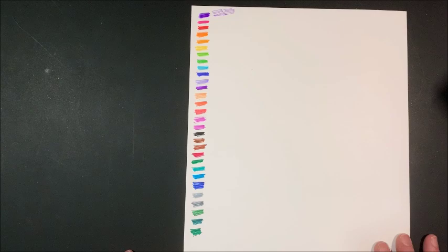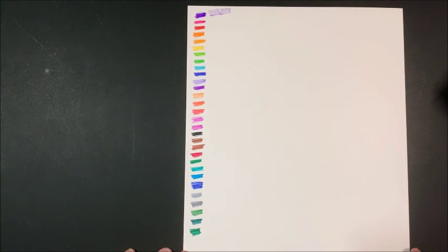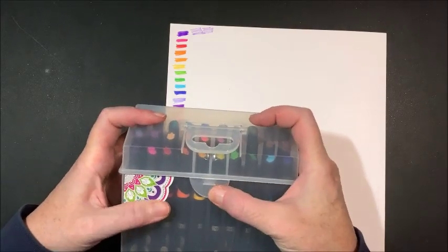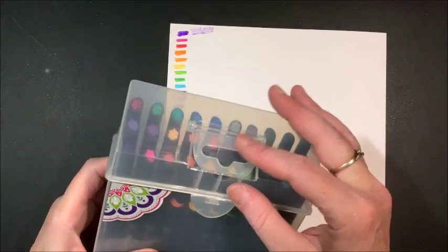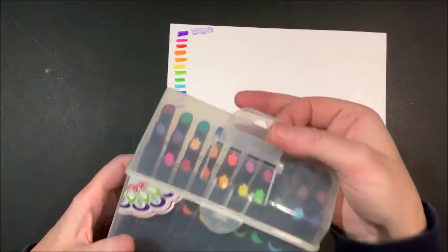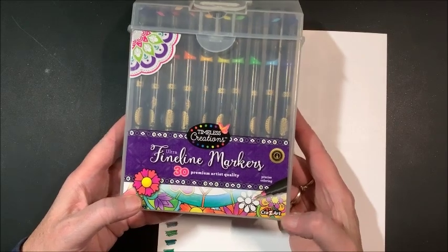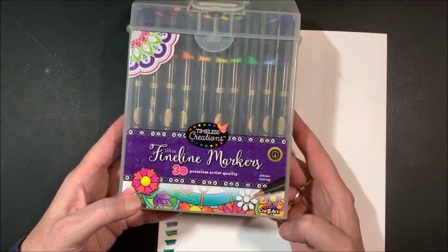For a set of 30, even though they are water based, really pretty colors and they are nice and juicy. I will link them from the Walmart site if you want to pick them up and if they are not in your Walmart store. That was by Timeless Creations, which is a subsidiary of Crazy Art, and they come in this nice flip-top case.